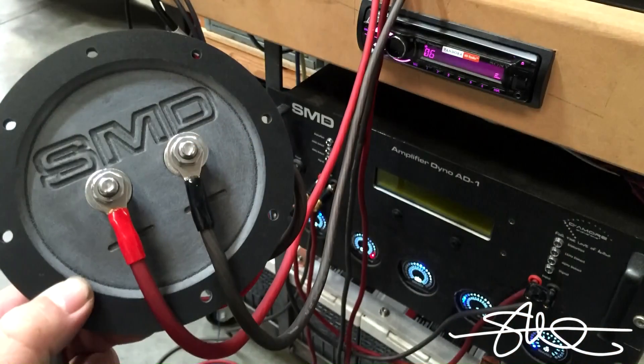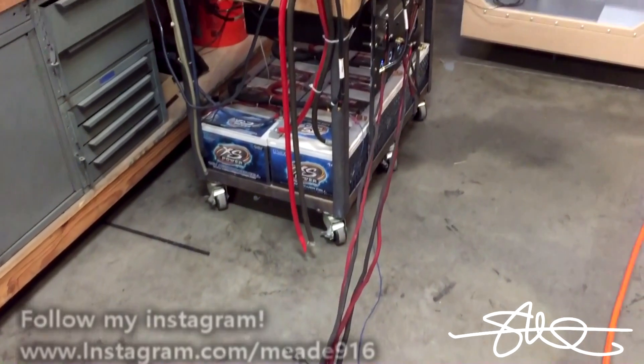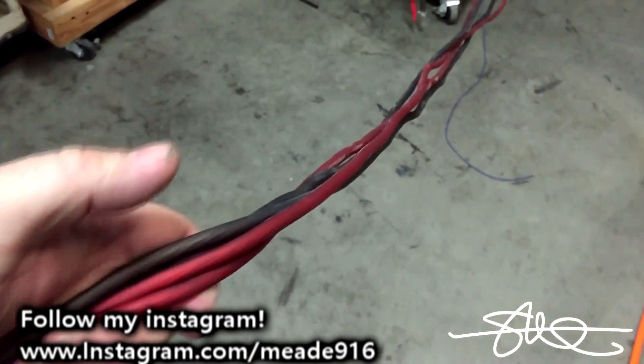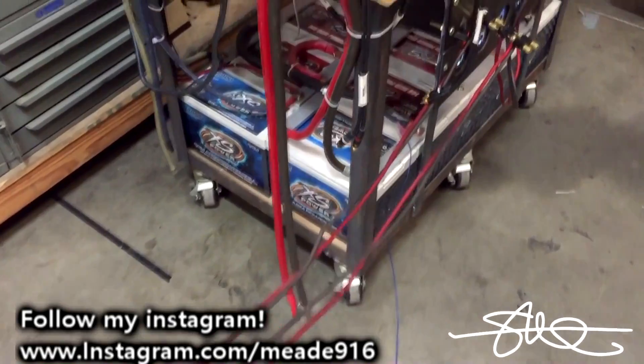We'll test this Rockford Fosgate 600.2 amplifier with wires running straight from the amp, straight to the SMD-81 Amp Dyno. Then we'll put a terminal in between and see exactly if there's any difference at all. The test wire and the normal wire are about the same length, within a couple inches. After I get done cutting it and putting the ring terminals on, it'll be about the same — nothing that should affect this test at all.